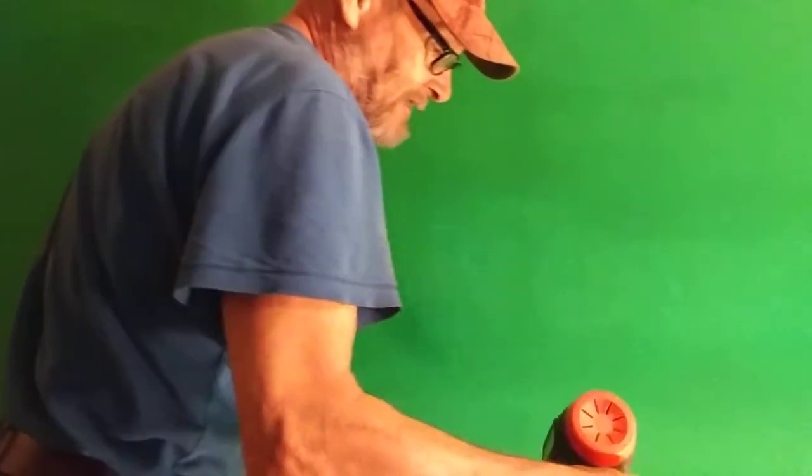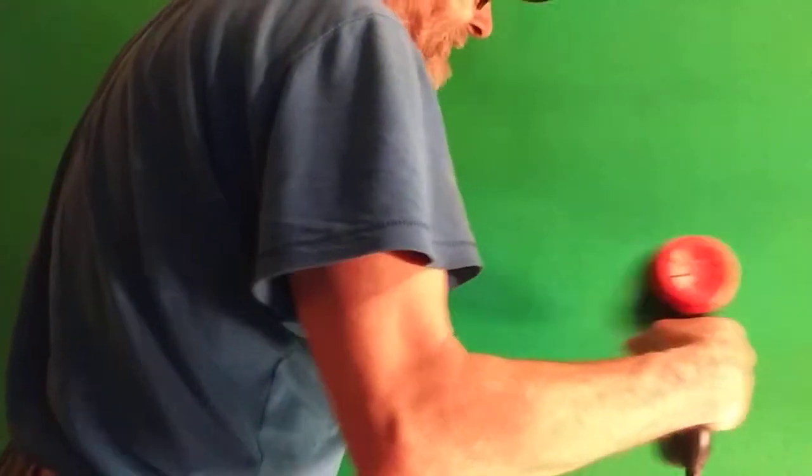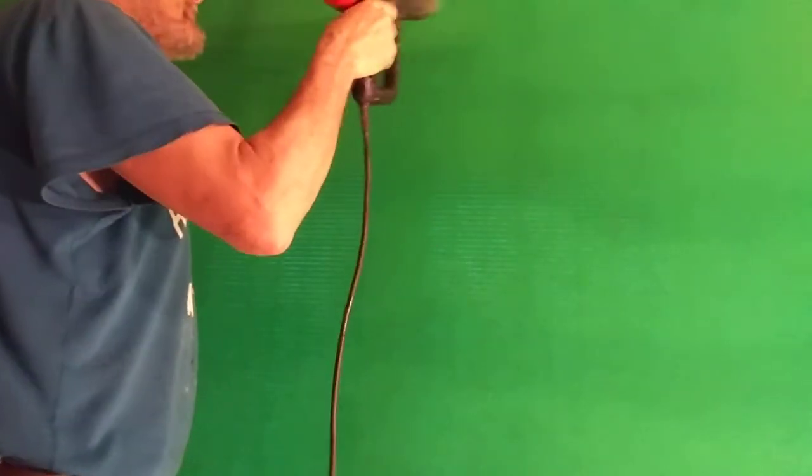Before you do it the second time, let it dry for about half an hour and re-stretch it into the shape you want, however wide you want it. It should actually shrink a little, but if it stretches you can fold it in and still keep your lines nice and straight. Use your pins to re-stretch it and keep stretching it until you've got it tight, straight, and with all the wrinkles out.